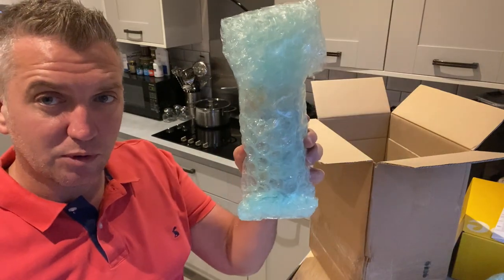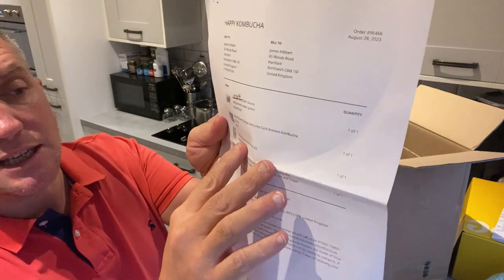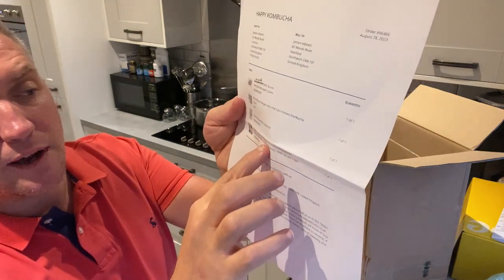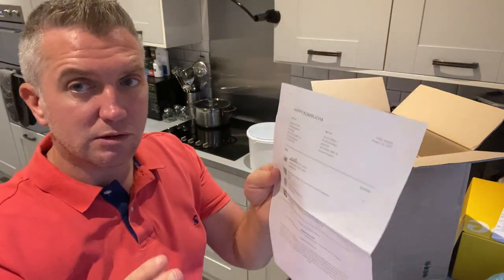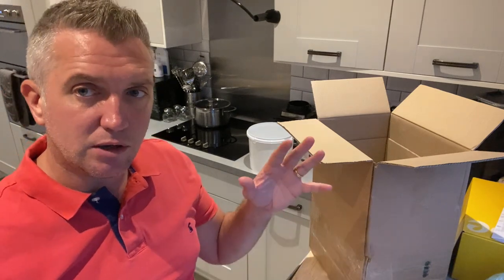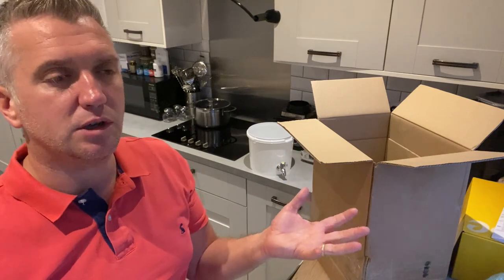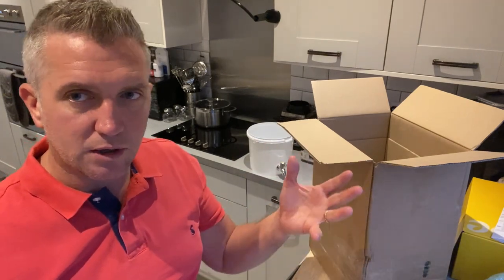I've also ordered the Barrel Booch ginger and lime cask brewed kombucha, which I'm looking forward to trying — that's their own batch brew. And then a classic ginger beer starter kit, and an organic certified continuous kombucha kit without the heat tray. You can order the heat tray — it's about 20 to 30 pounds — which keeps the set temperature optimum to harvest and nurture the live bacteria.